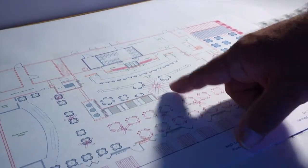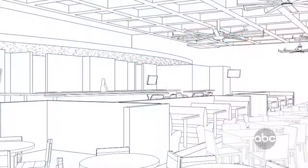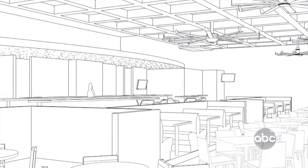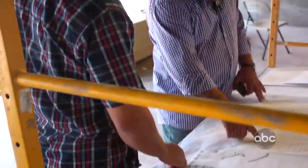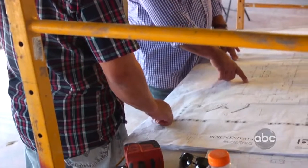In this particular design, I'm using a 10-foot fan which is produced by a company called Big Ass Fans. It is very functional, it looks great, and it helps to reduce air conditioning costs.